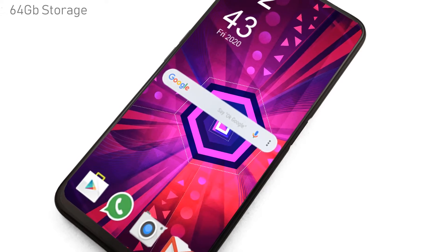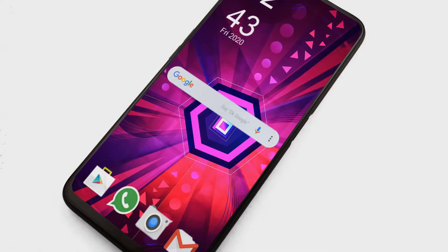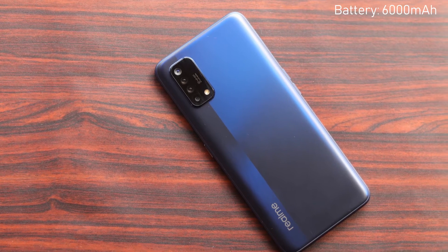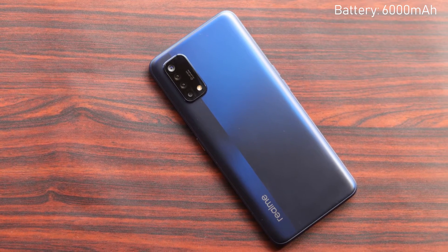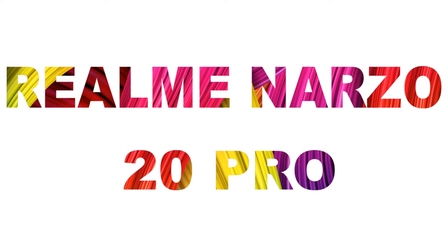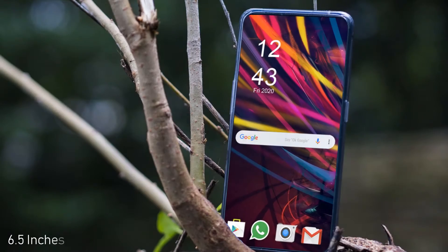The Realme Narzo 20 has 64 gigabytes of internal storage, which users can expand up to 256 gigabytes. For connectivity, it supports 4G. The device features a large 6000 mAh non-removable Li-ion battery.